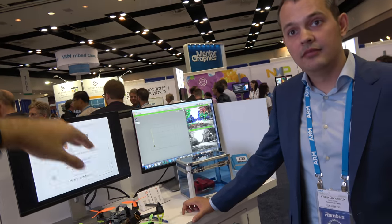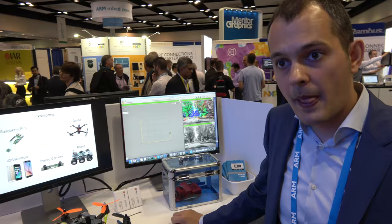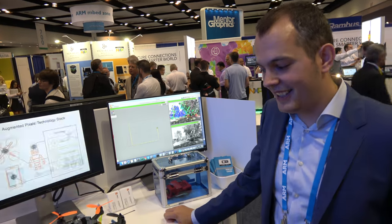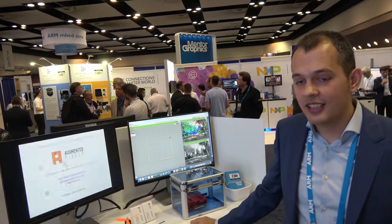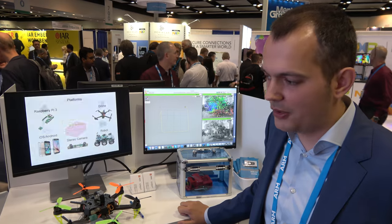And then you go and land exactly the place you need to land, with accuracy in centimeters. You can land and swap the battery and go again for another 10 kilometers. You can land on a charging station with centimeter accuracy, charge, and then fly again. I'd like to see a robotic arm swap the battery — with a new battery, go in five seconds. We have some companies already doing something like this, so it's something you'll see in the future.